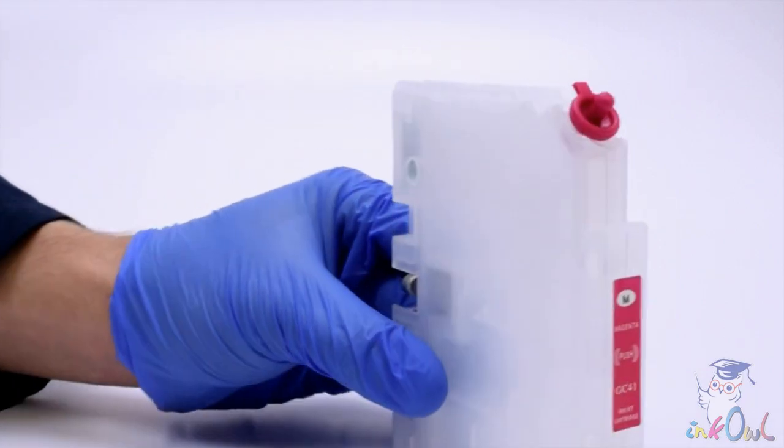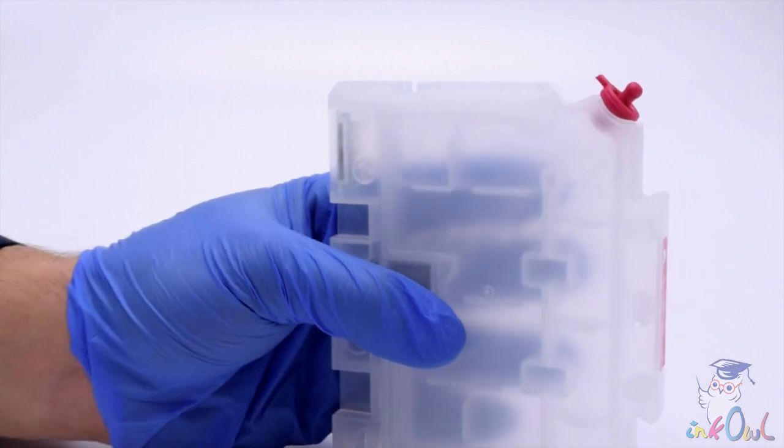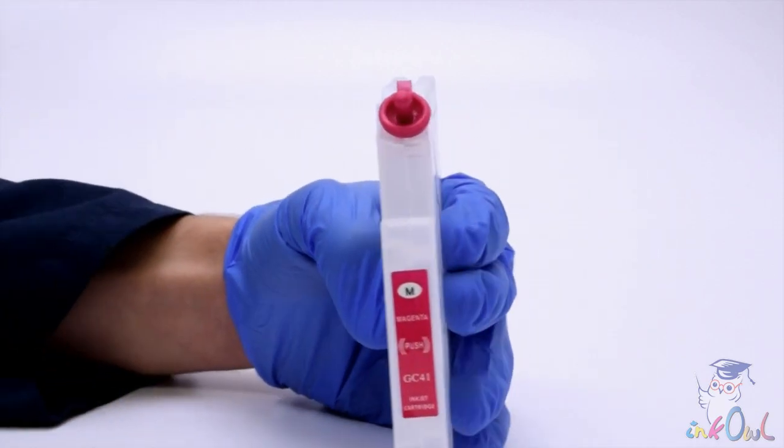Our translucent refillable cartridges with built-in ink plugs are easy to fill with bottled ink. Here's how.